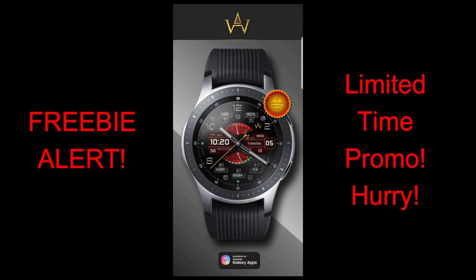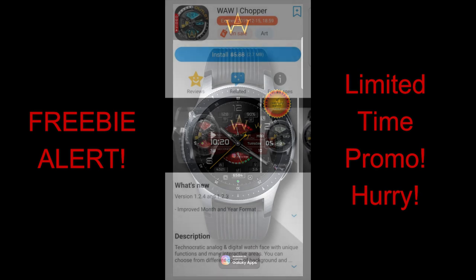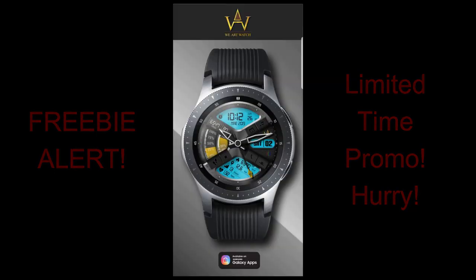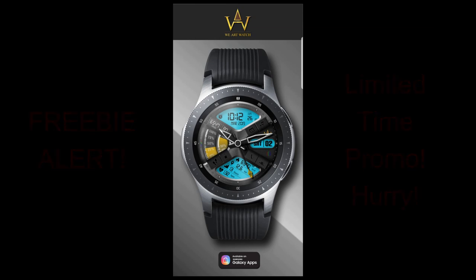If you guys can't find these in the Galaxy App Store yourself, don't sweat it because I've left the direct links to all of them right in the video description. Without further ado, let's kick off the review of my top free watch faces of the week, which are all from WAW.